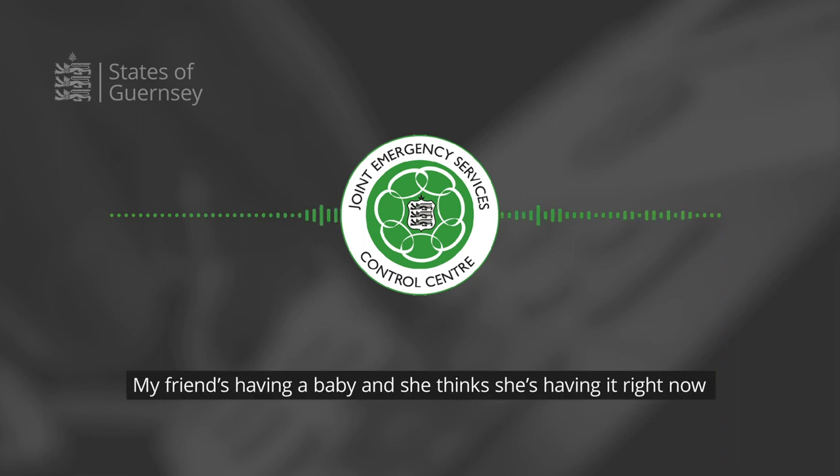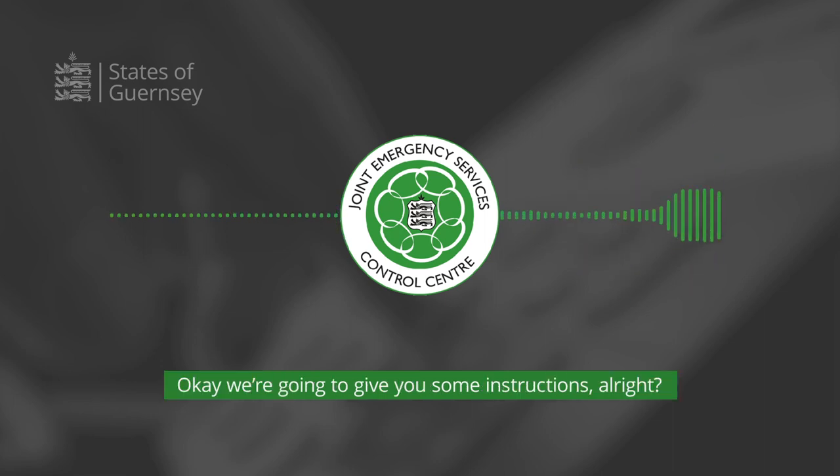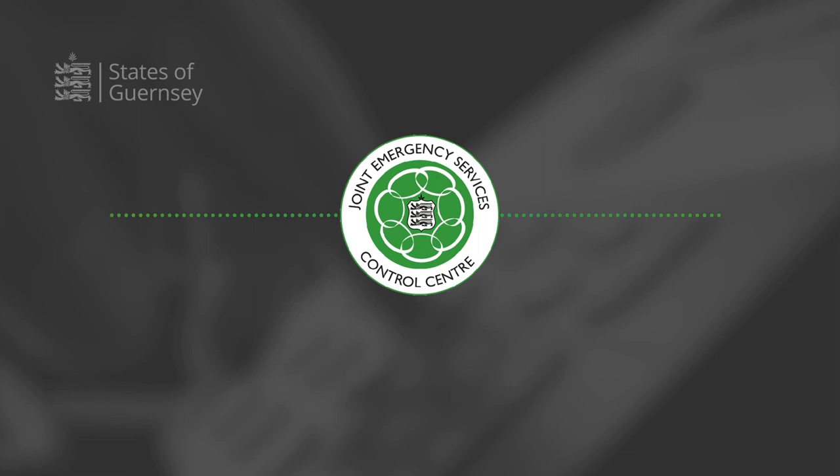My friend's having a baby and she thinks she's having it right now. Oh my goodness, okay. We're going to give you some instructions, alright? Just one minute, I'll pass it over to her husband. You're on speaker. Hello, hi.